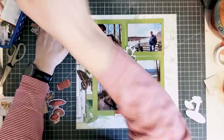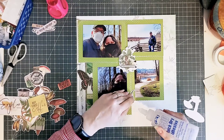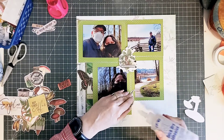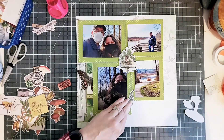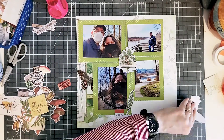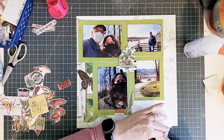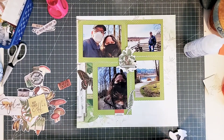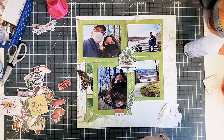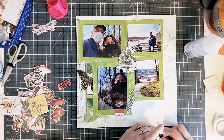So you'll see me playing around with the glues quite a bit here. This kit, if you haven't seen it already, is a Simple Stories Simply Vintage Great Escape collection. I've used it before — you've probably seen it in other videos of mine. I might link you up at the top to one of the videos using this kit previously, with some mixed media.